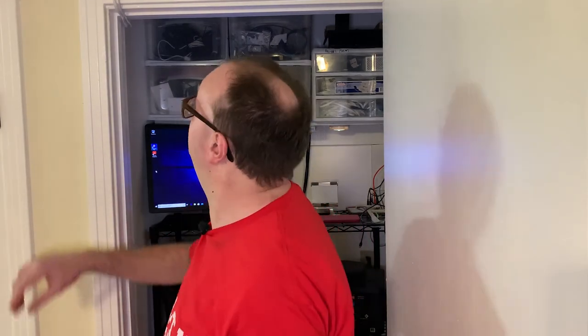Shout out to the landlord for that — no extra charge or anything, he just went ahead and did it. Absolutely awesome. So without further ado, let's check out the closet. I'm going to show some close-up shots, but we're going to start from top to bottom. The first thing is actually outside the closet, just above my head.